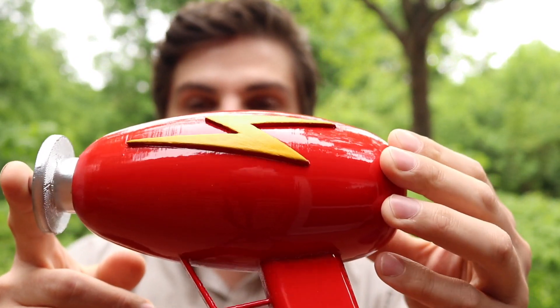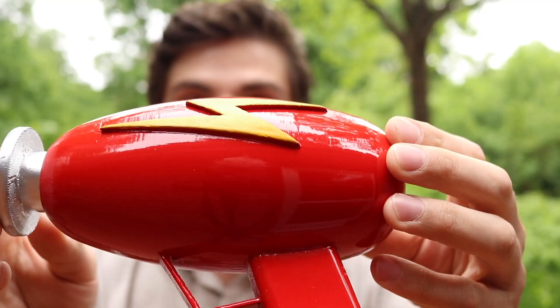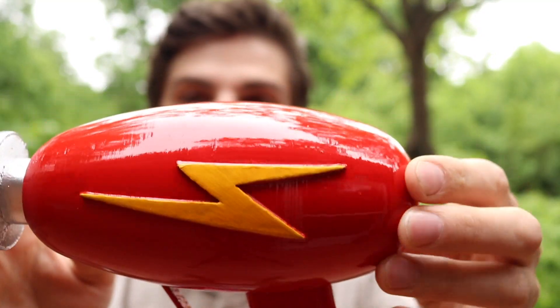This was modeled in Fusion 360, 3D printed, and then sanded and painted with a really nice gloss candy apple red paint job. In this video, I'm going to show you how I made it, how I painted it, and how to download one and make your own. You ready? Let's do it.